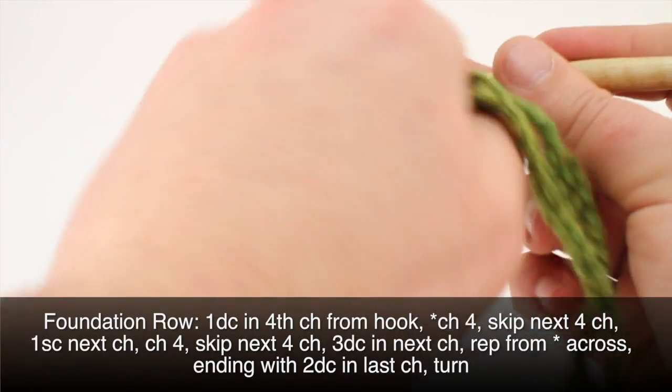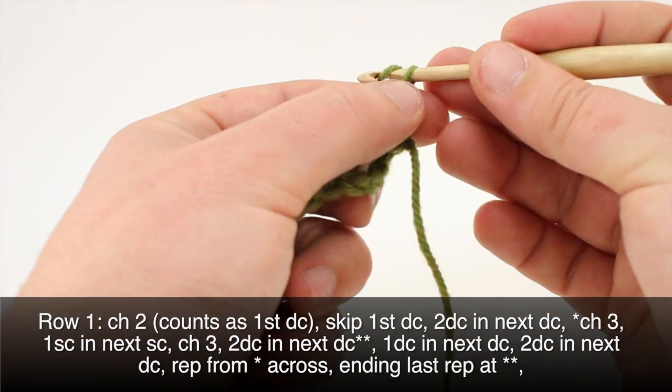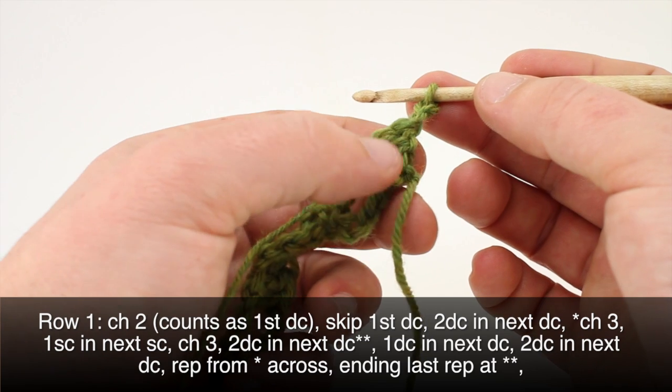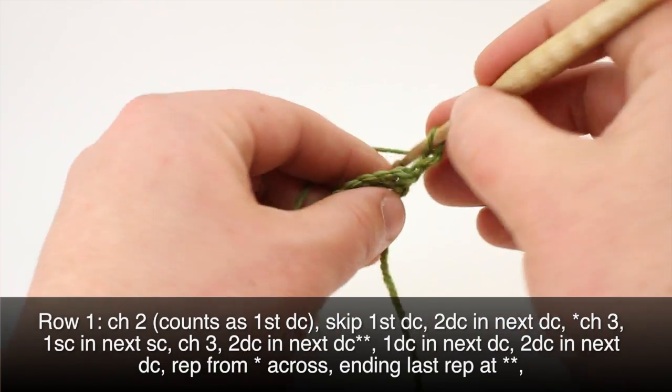And we can turn our work. Row 1. We'll begin by chaining 2 — this will count as our first double crochet in the row. Then we'll skip the first double crochet and do 2 double crochets into the next double crochet.